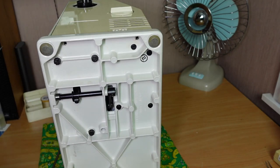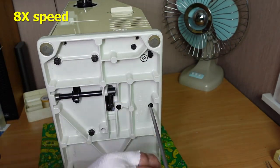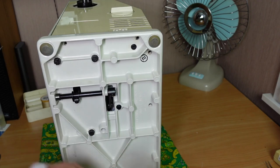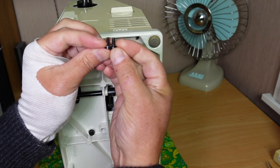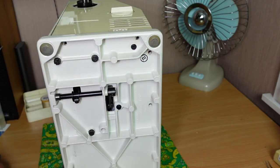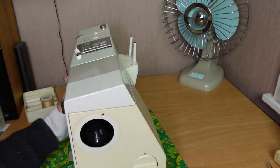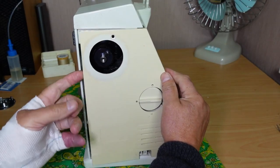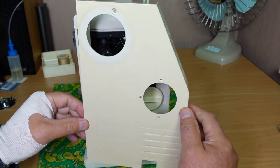Those two are the same length, relatively short — actually they're all the same size on this one, all four. Get the machine back upright and you should be able to just pull the cover out. It just unclips from the side there.